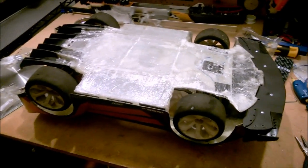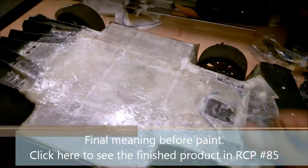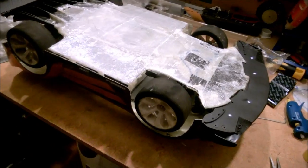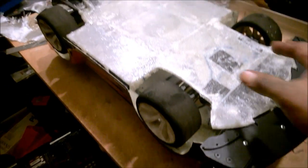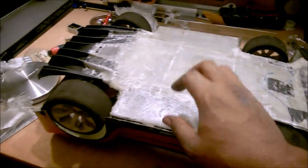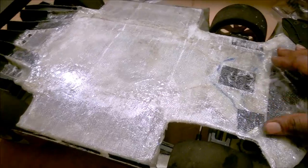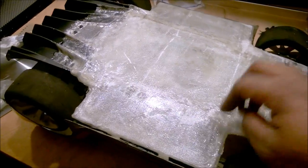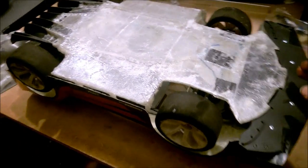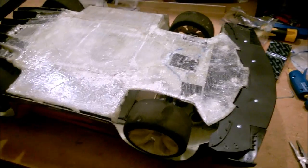Alright guys, here are the final results. You can see the fiberglass under tray — check out how clean this thing looks. Because I've got a fiberglass body and a fiberglass under tray cured together inside with velcro, this is a solid structural unit. It's rigid, it's strong, so this should give me a good amount of protection going down the road without flapping or doing anything unsettling at speed. I'm pretty happy with the result.